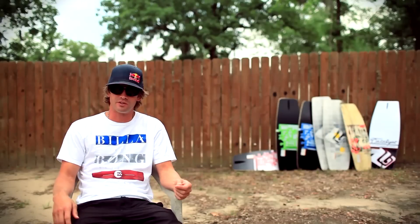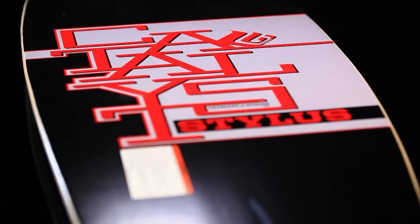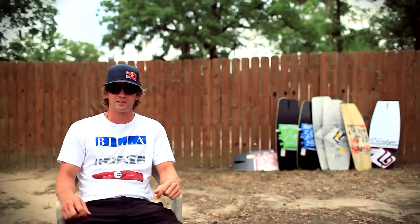We have a great line this year for 2013, starting at the entry-level boards. We have the Stylus — it's a flat deck with a foam top, great for riding the cable, getting behind the jet ski, or even just your first board that you want to try wake skating on.